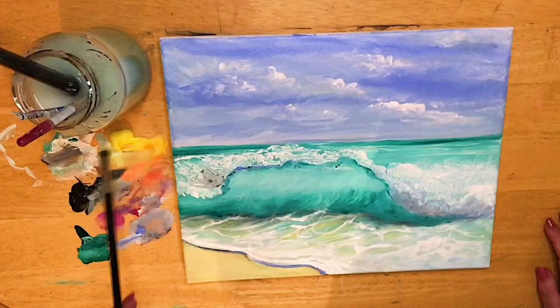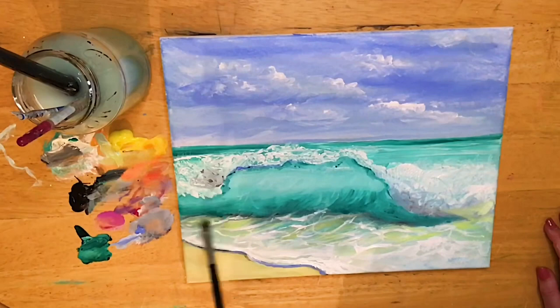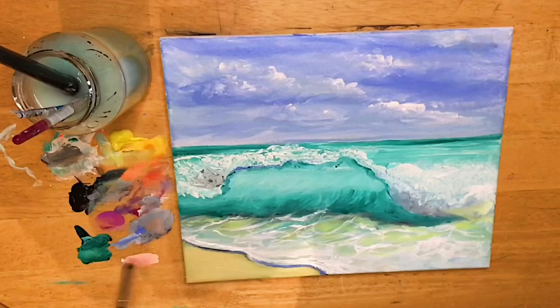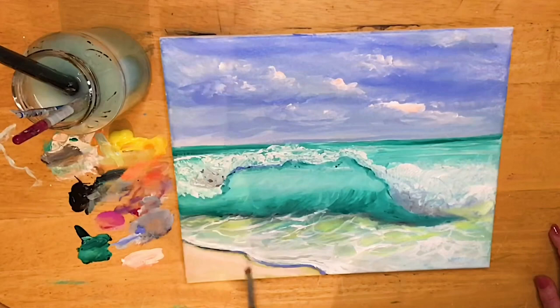I'll pick up a little bit of cadmium yellow and a little bit of orange, mix it with white, and change the tone and hue a little bit. Down here we want to warm things up — we've got a cool green from the turquoise and phthalo green, and now we want some warm greens closer to the foreground and the beach area. Maybe there's a little bit of seaweed in the water getting picked up and pulled into that wave.